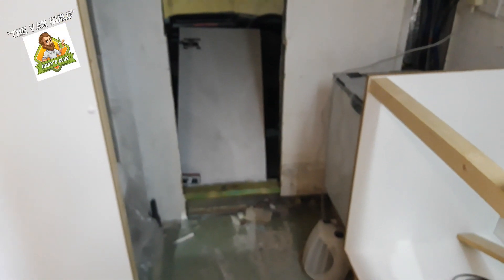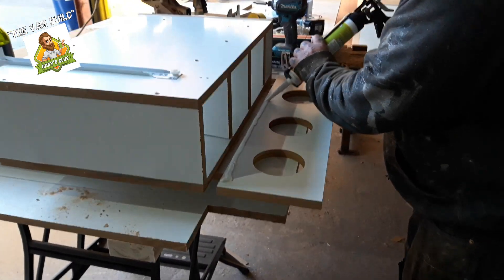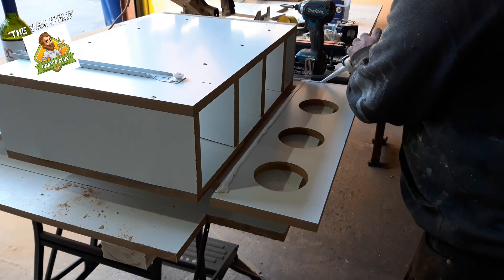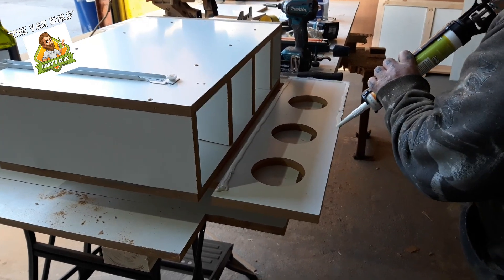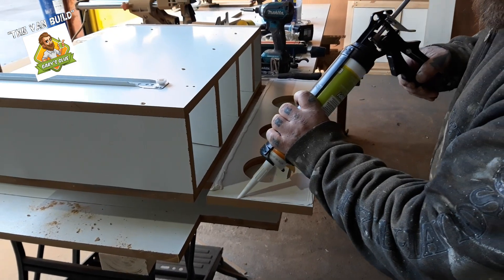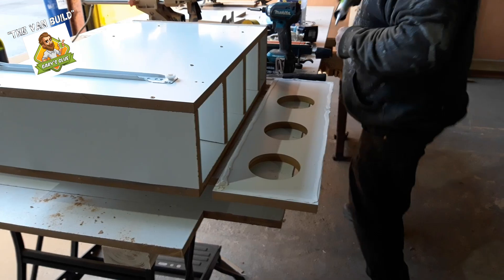This is what the door looks like when it's open. We are putting an architrave around that door, but we now have our opening. We're actually making a wine rack which goes behind the driver's seat and up to the edge of the fridge, just because we had that bit of space. This is said three-bottle wine rack holder, and we're going to glue the face onto it with some Gary's Glue, which are of course the sponsors of the videos.